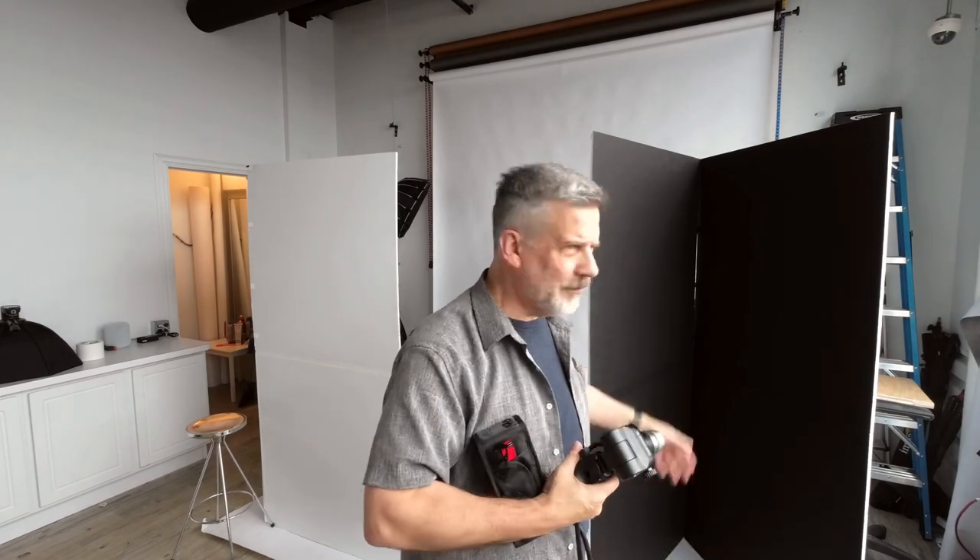I bounced it off some V-flats. I just played, I had fun. I really wanted to give the remote a second try. I did start in TTL, but then I was just like, no — it wasn't even close. And again, this is their first try with Leica, so maybe that's the issue.